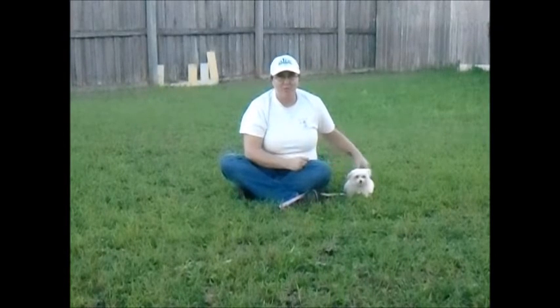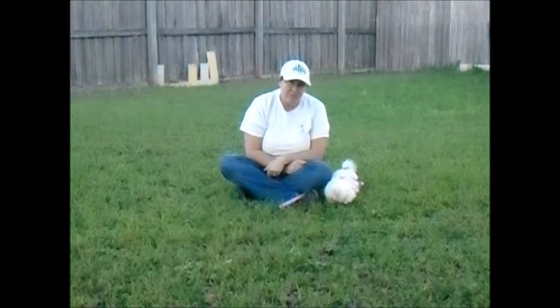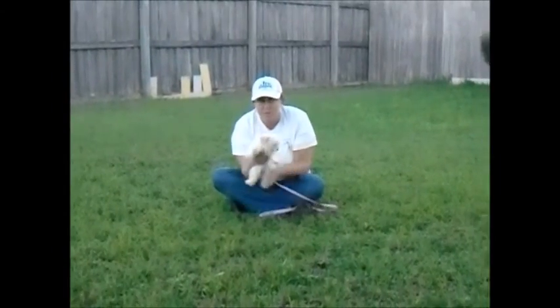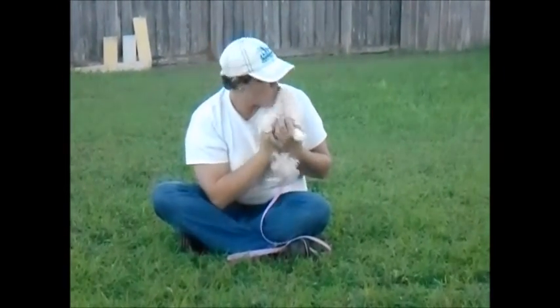That's Chloe in her first day of Puppy Academy. As you can see, she's got a lot of energy, so she's going to be a lot of fun to work with. Huh, Chloe? You want your close-up? It's her, Chloe. Okay, we'll be right back.